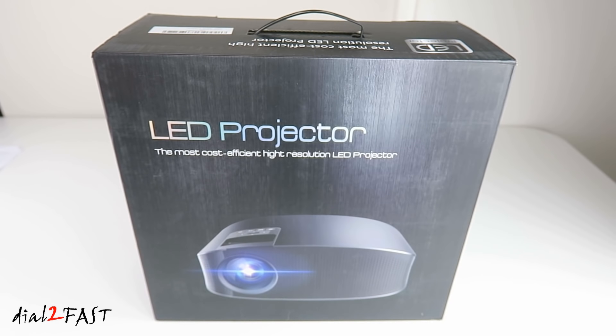Hello viewers, this is Dao2Fast here. In today's video I will show you this very affordable LED projector. This one I have here is from the company Arpenken and the model number is YG600.